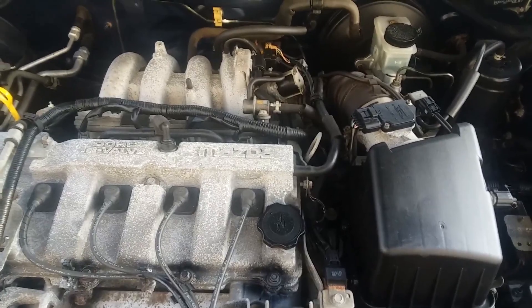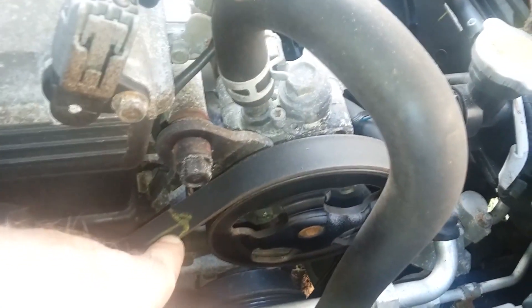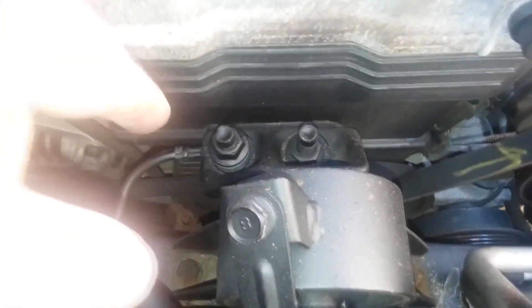I'm also always checking belts for any cracks — you have to look very closely, not just for cracks. At some point someone removed this and put an arrow on it to make sure they put it back on the same way. Whoever was the mechanic for this car knew what they were doing, because belts have to go back on in the same direction.